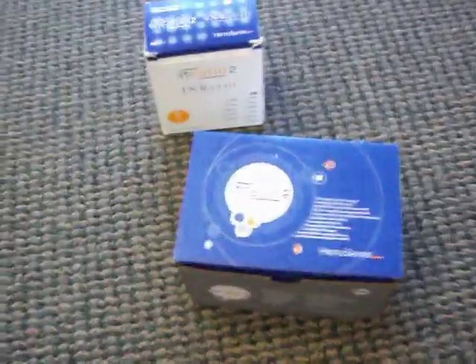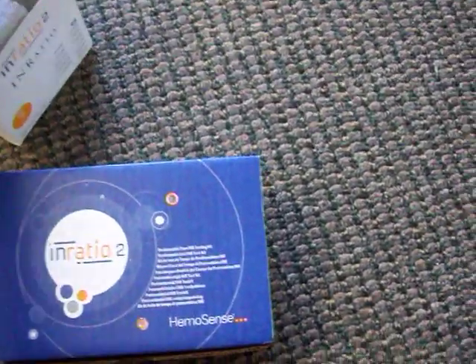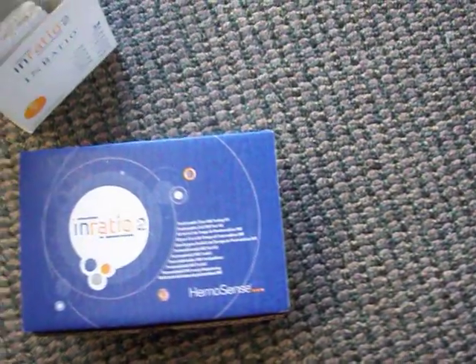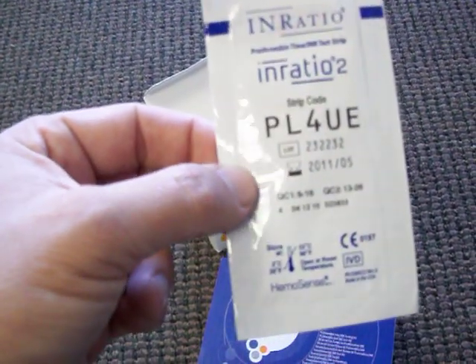This is the kit. It includes 12 strips. This is a box of strips which is 48. If you're doing it once a month we also sell these in allotments of 12. If you're ordering and doing about once a week you might want to look at the 48 because it's a little bit more inexpensive.